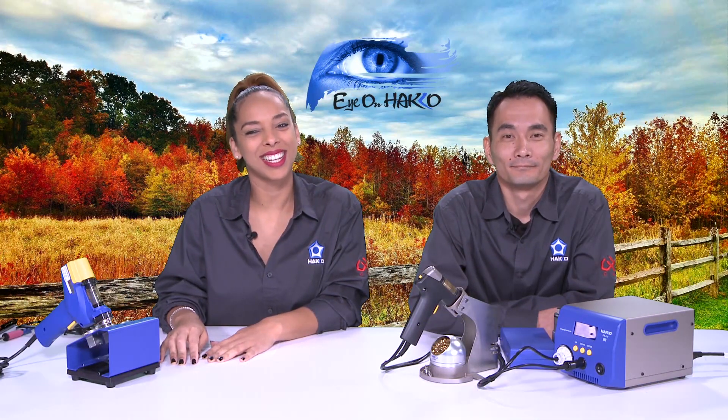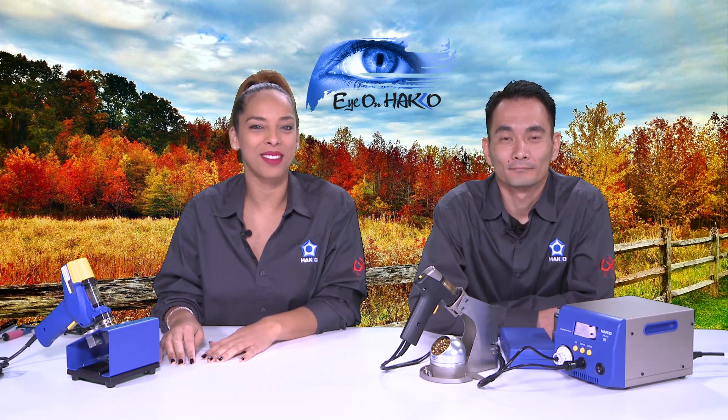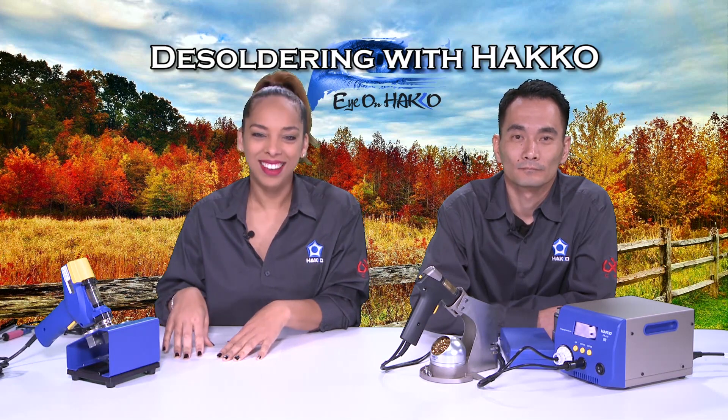Hi everyone, and thank you for joining us for another episode of Eye on Hakko. My name is Nicole. My name is Kenta. And today we will be desoldering with Hakko.